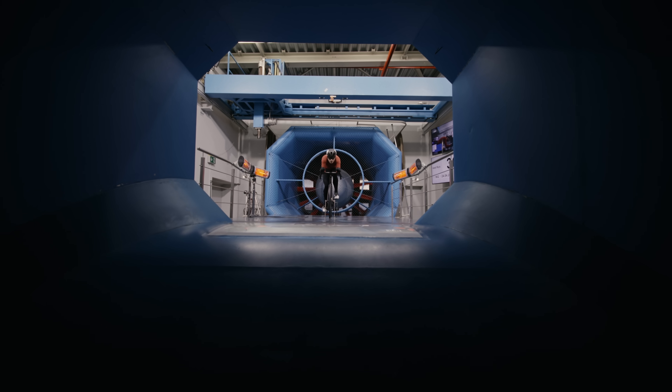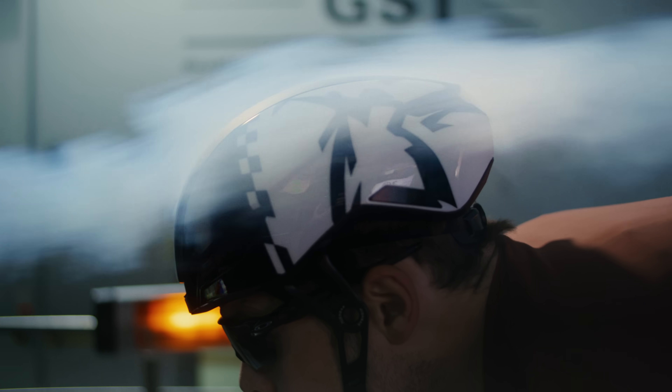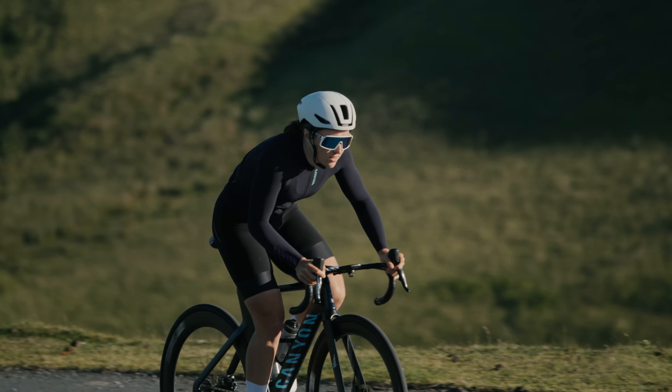The initial inspiration for Hibar had simply nothing to do with aerodynamics. What we learned along the way is that a molded system that doesn't flap in the wind is simply faster. We can prove that the Hibar system at 50 kilometers an hour is 7 watts faster.